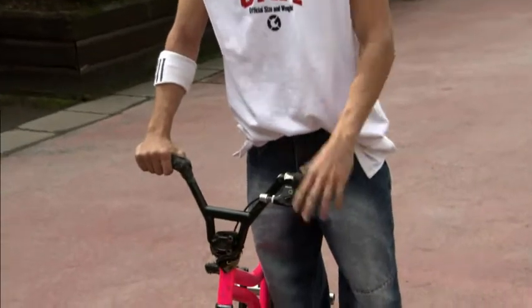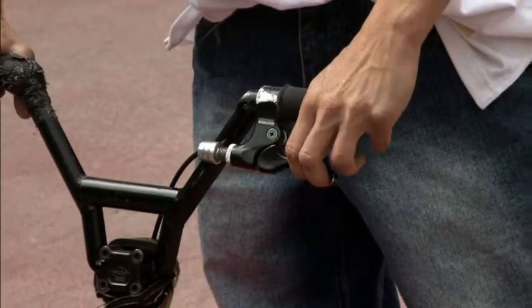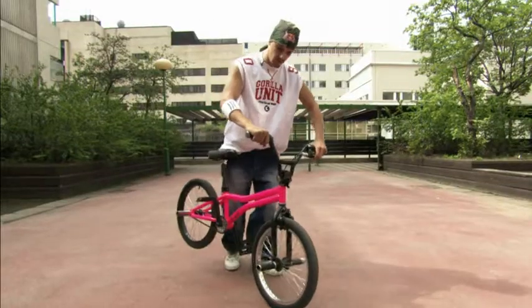The important thing here is that you don't use your brake like this. You have to feather your brake like this and don't push it too hard. You have to feel your bike to keep the back end going up like this.